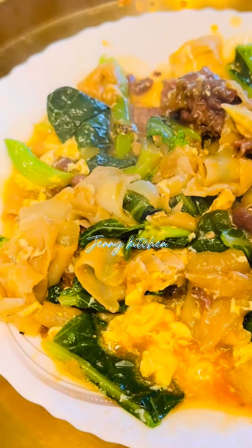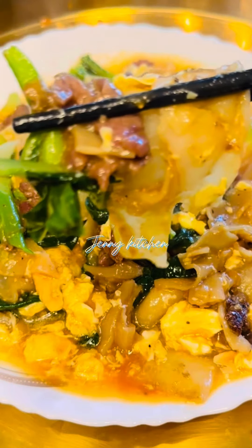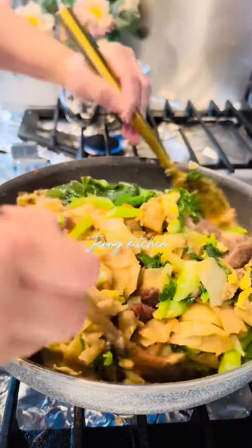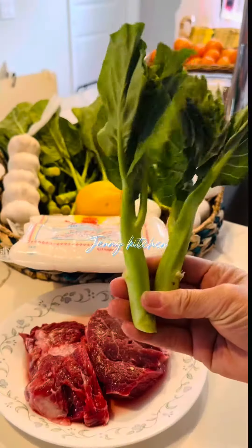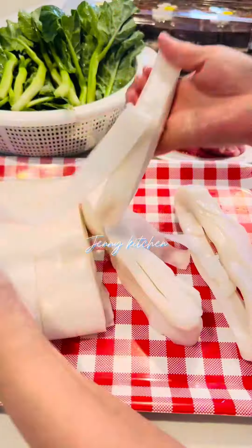Hi everyone, welcome to Jenny Kitchen. Today I'm going to show you how I make my favorite stir-fried noodle at home. This dish is very delicious and so easy to make. So this is how I make it.